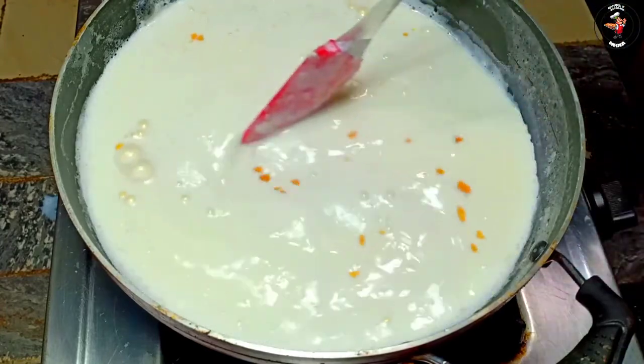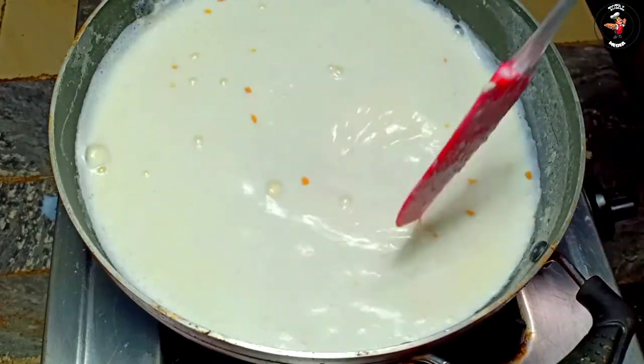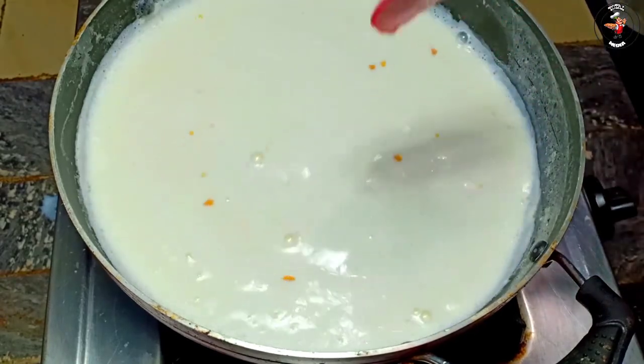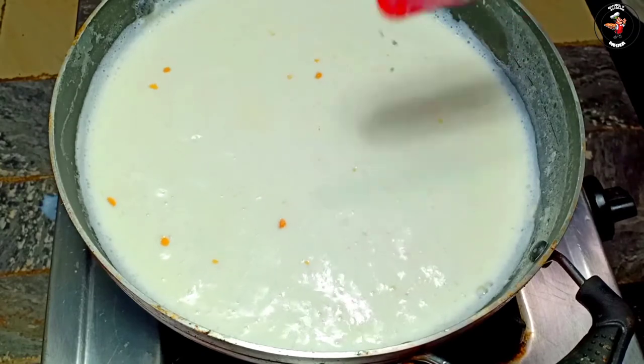This is a small mix. Medium flame. Let's get started — 5 minutes, then 4 minutes. It's the first time we're going to make it.